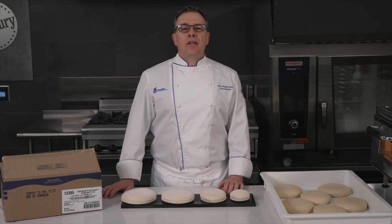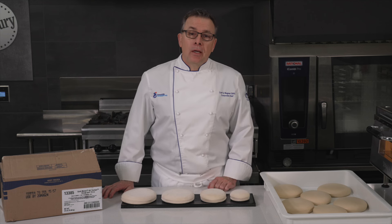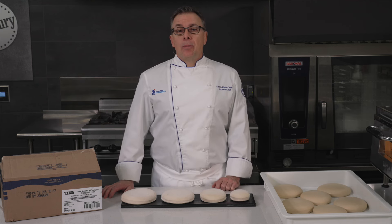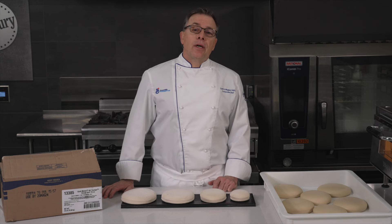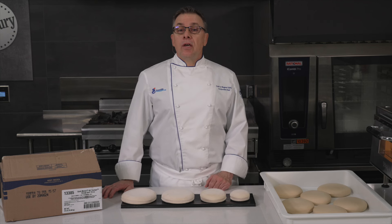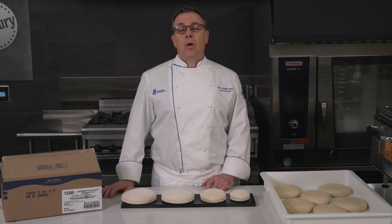We are thrilled to introduce the evolution of efficient New York style pizza: Gold Medal All Trumps Doughballs. We know many operators are finding labor and product consistency a challenge. With our 150 years of flour heritage and the number one broad line pizzeria flour, All Trumps, we created a solution to meet your back-of-the-house needs without sacrificing quality.